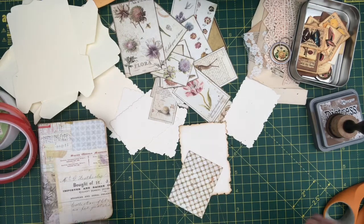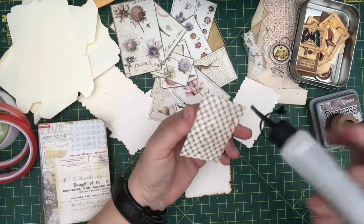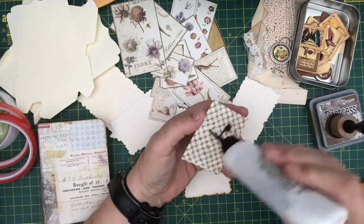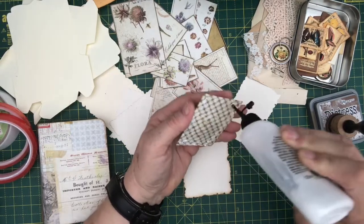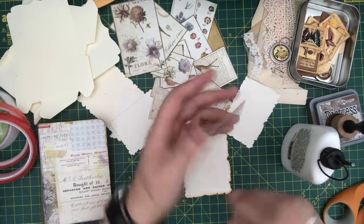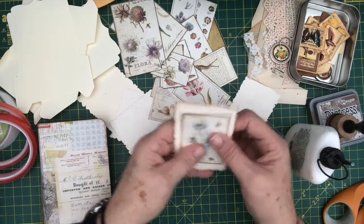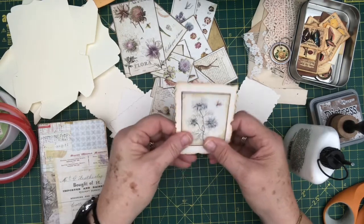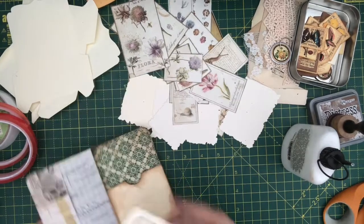I think she might get glue up the pot, which is why I'm using Cosmic Shimmer for this, because it dries nice and quickly. I'd probably be okay with a glue stick, but I'm using this at the moment. So that's our first one done.